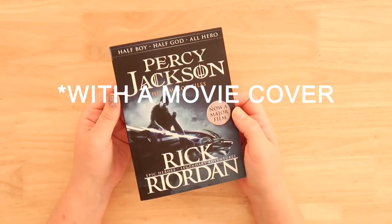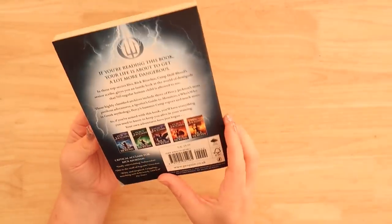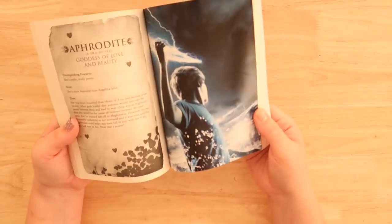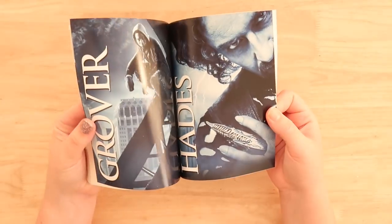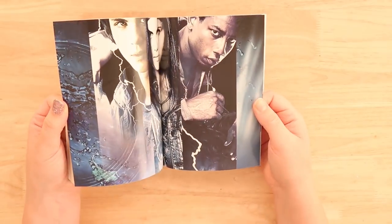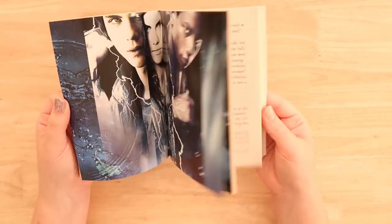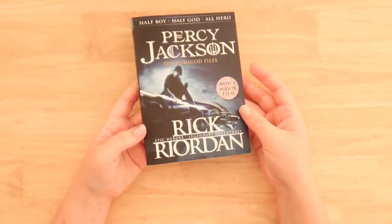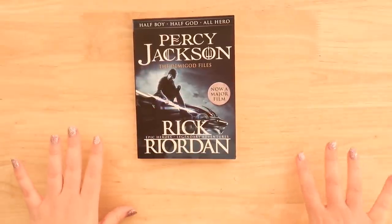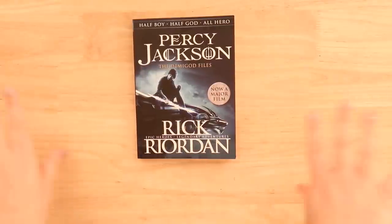Now I couldn't get my hands on a proper Percy Jackson book, but we have this kind of like filler book. I think it's just more about demigods and things like that, and there are little chapters about each god. It's kind of a filler book, and inside you have these horrible pictures of the movie posters. I've heard things about the movie — I've never seen it, I've heard that it's absolutely terrible — and this one has a cover from the movie.